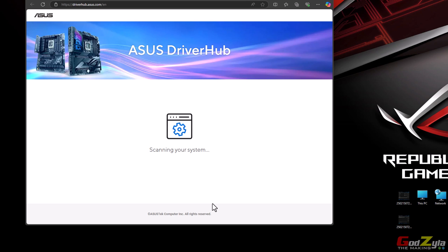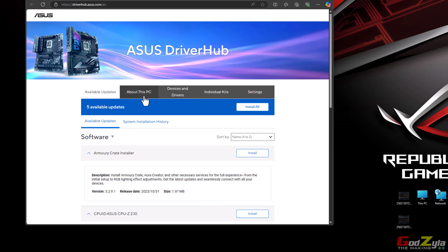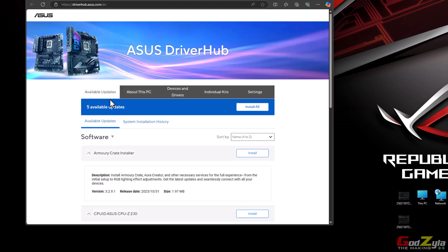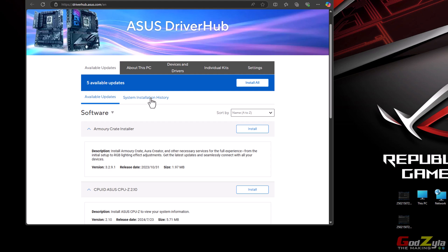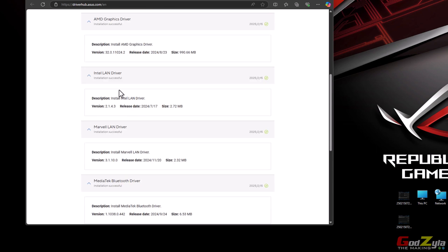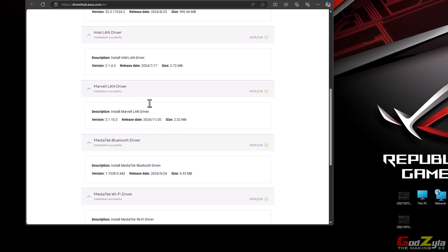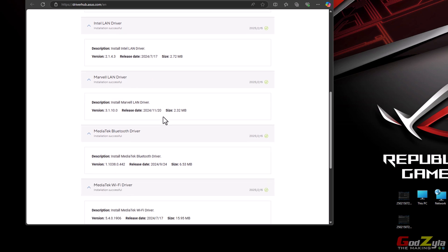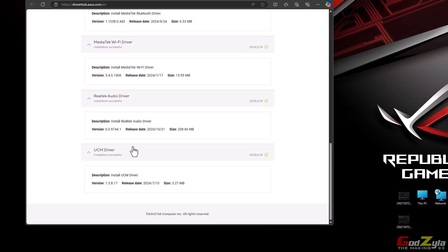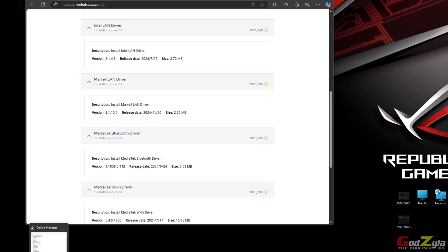When you click on this icon, it takes you to the Driver Hub page for this motherboard and starts scanning your system — what motherboard you're using, processor, and such. You can see info about your PC: the BIOS version, motherboard, operating system. The available updates include all your drivers and applications. I've installed all the drivers: the chipset driver (very important), the integrated graphics driver, the Intel LAN driver for the 2.5 gig NIC, the Marvell LAN driver for the 10 gig NIC, and the MediaTek Wi-Fi driver for Wi-Fi 7.